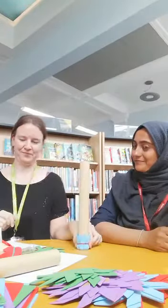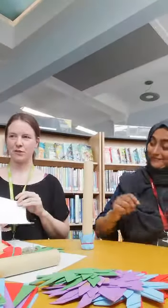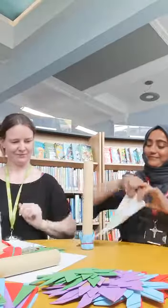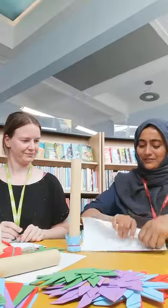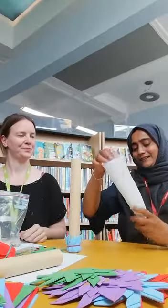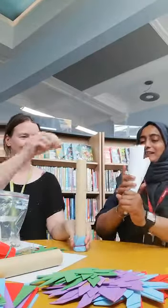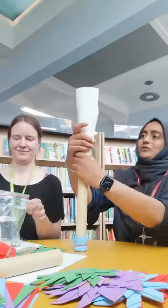And then you turn it around and you make a funnel. Do you want to make your funnel? Any old bit of paper will do — and just put it in at the top here.